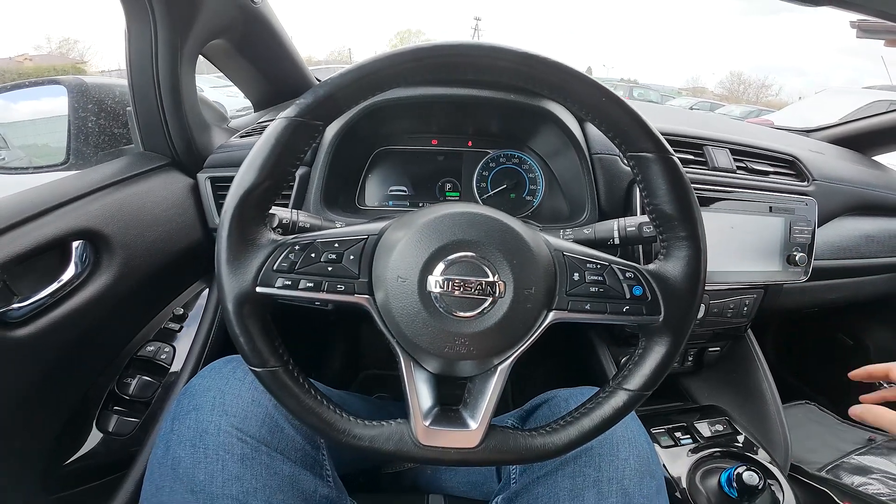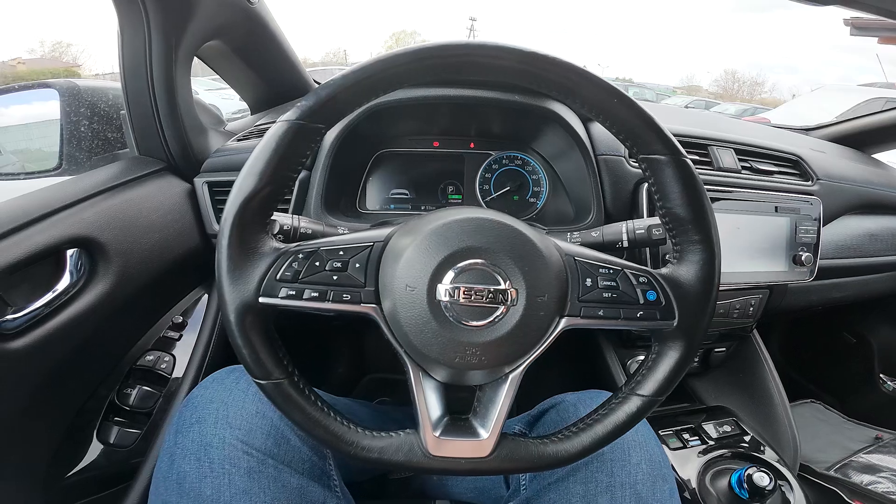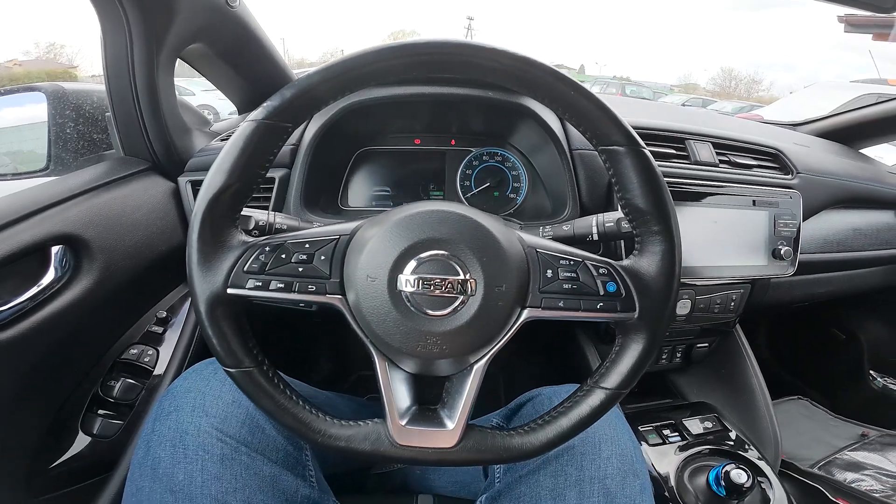Hello, in front of me I've got a Nissan Leaf. In this video I'll show you how to connect your smartphone with the car via Android Auto.